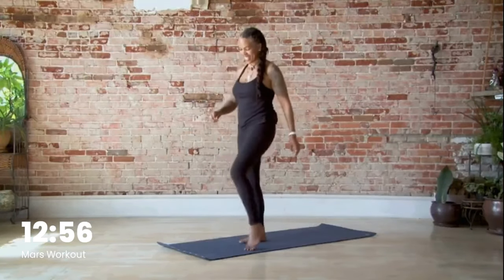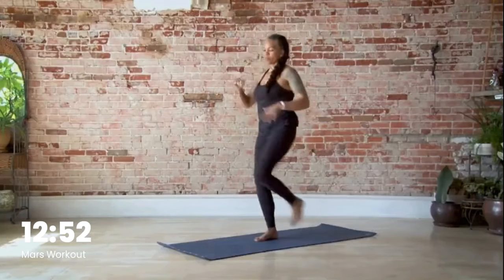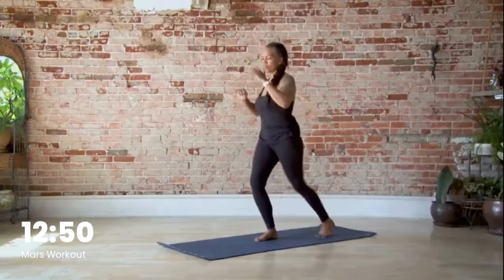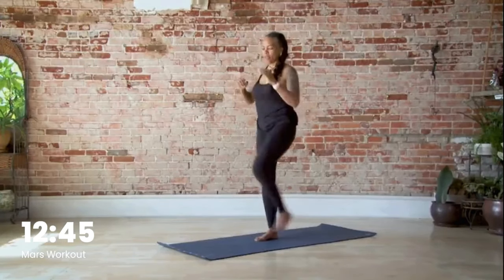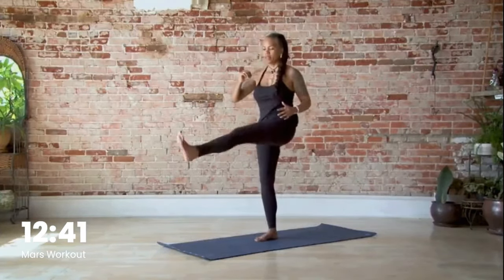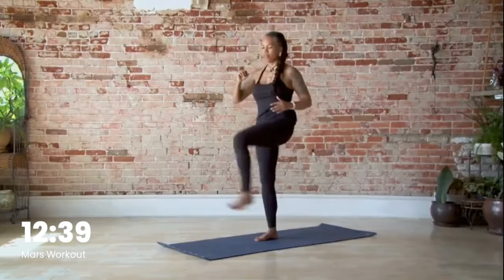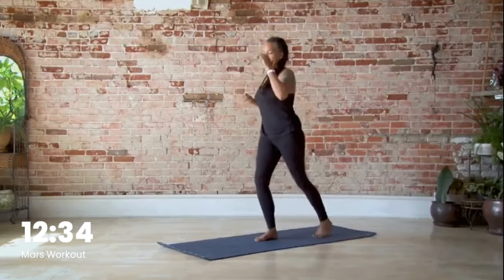Go ahead and come up, shake out the legs. Step-back kick-ups — let's go: one, two, three, four, five, six, seven, eight, nine, ten.